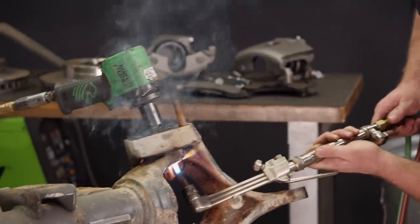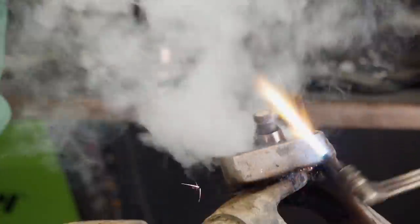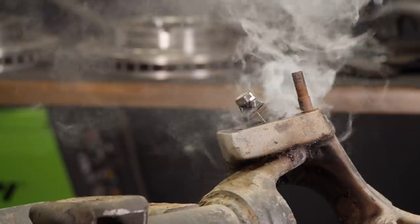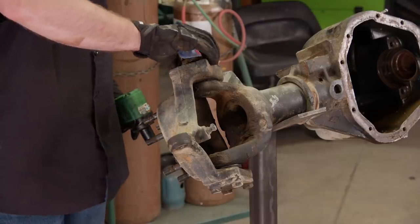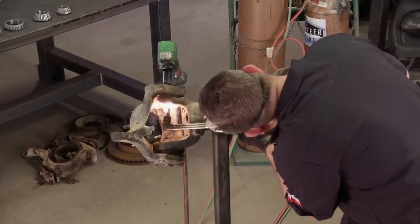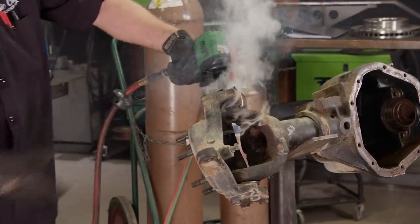Now it's time for some kingpin fun. These kingpin Dana 60s are really popular for off-roaders, but when it comes time to rebuild them, sometimes it can take a little bit of persuasion - gotta bring the heat.